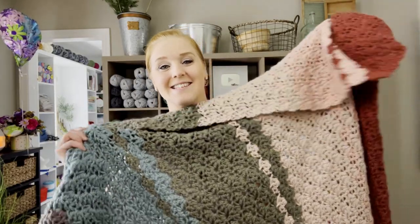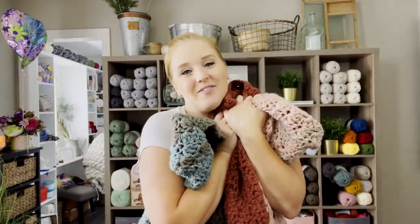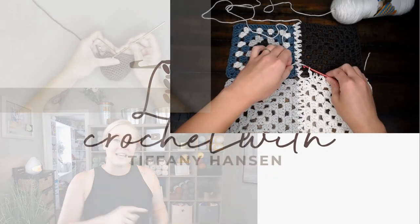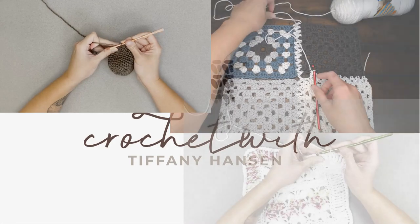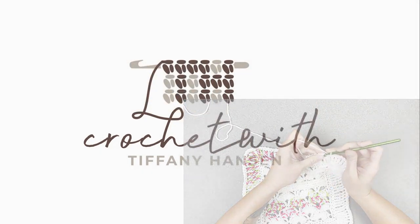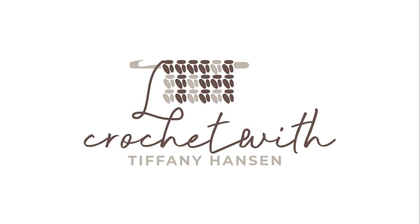Making the Fall Vibes Blanket. Hi guys, welcome back to my channel. My name is Tiffany Hansen. Thank you so much for joining me today.